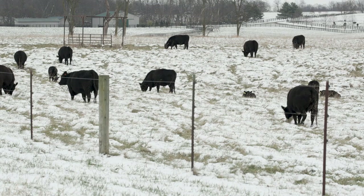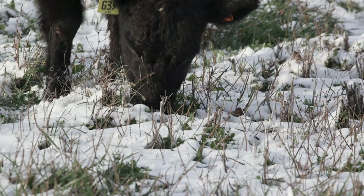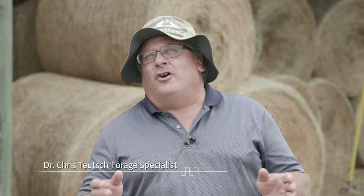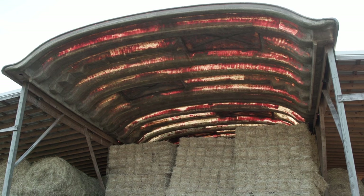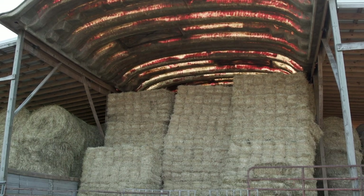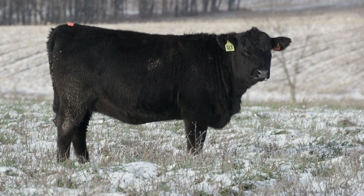Stockpiling tall fescue for winter grazing is definitely the most economical feeding strategy for cow-calf operations in Kentucky. But we're always going to need a little bit of hay in our feeding operation. It's important to understand the quality of the hay that you're feeding so you can supplement it and not lose condition on your cows.